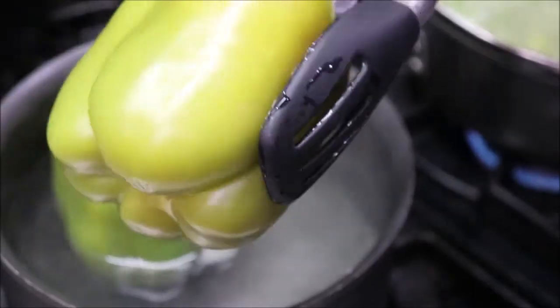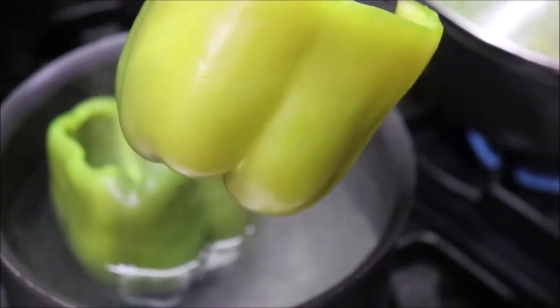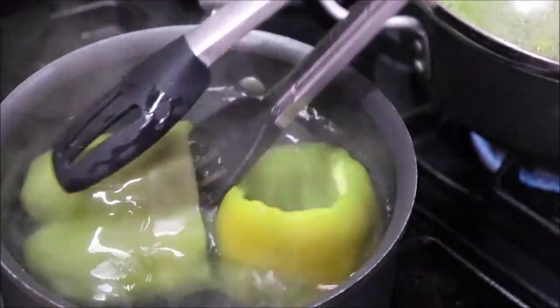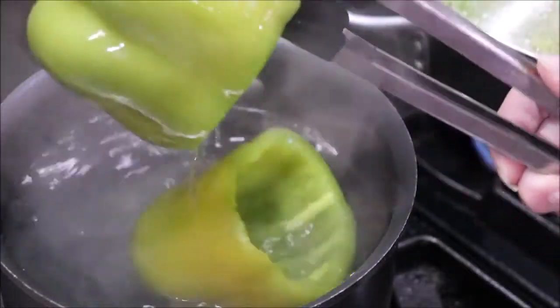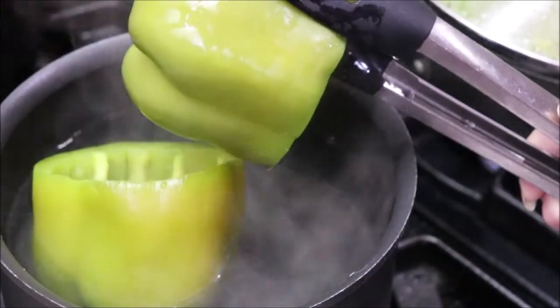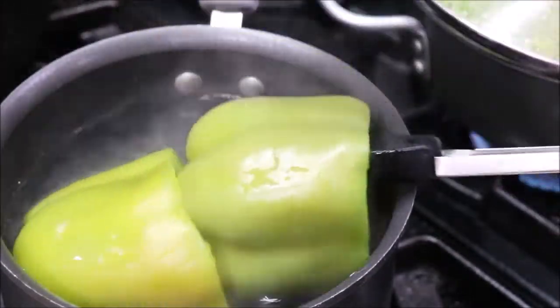You can see how the peppers have turned that darker olive green — they're done. I don't want them to get so tender that they won't hold their shape. The peppers are ready, so I'm going to drain them and set them aside until everything else is ready, then we'll stuff them.